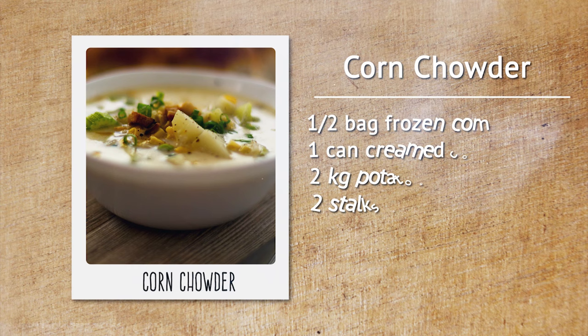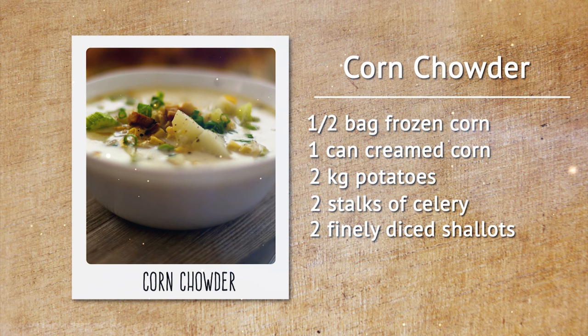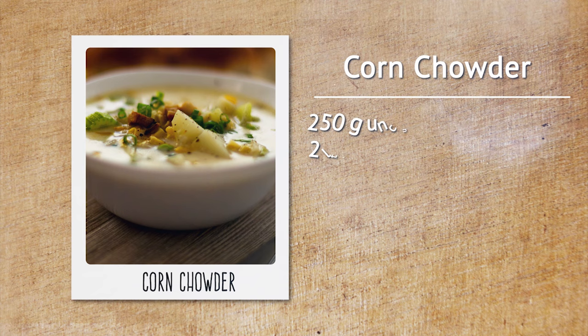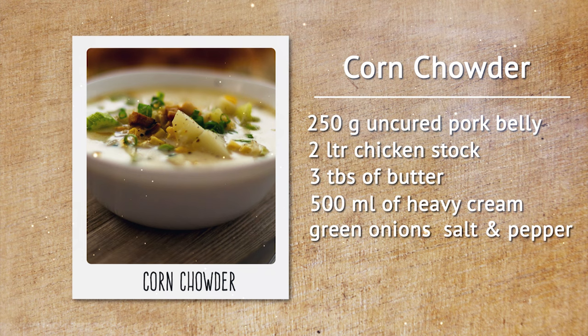Here's what we'll need: one half bag of quality frozen peaches and cream corn, one can of creamed corn, two kilograms of potatoes, two stalks of celery, two diced shallots, two hundred fifty grams of diced uncured pork belly, two liters of chicken stock, three tablespoons of butter, five hundred milliliters of heavy cream, and finely chopped green onions, salt and pepper to taste.